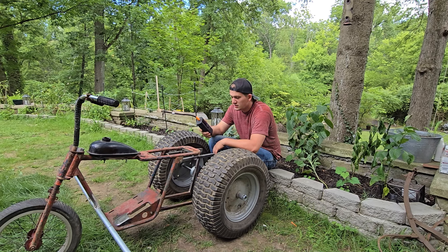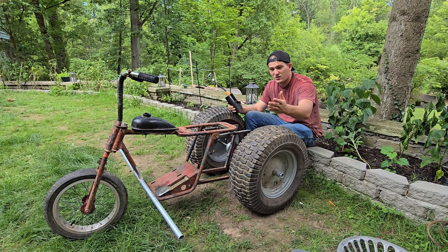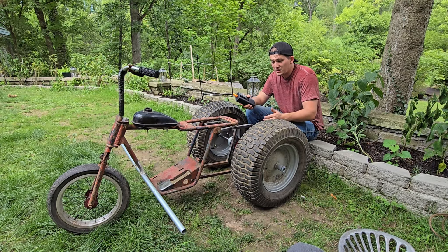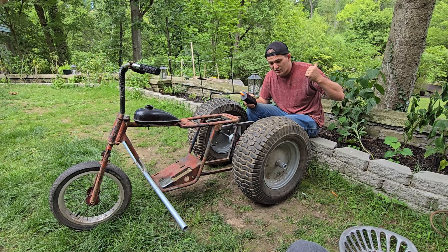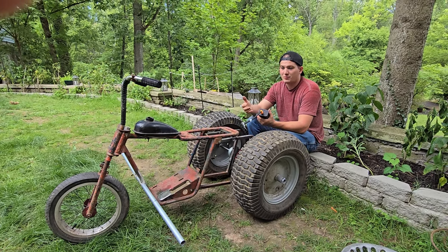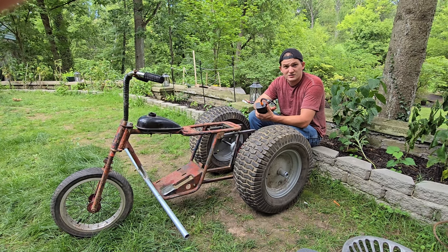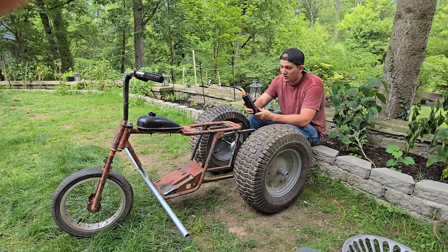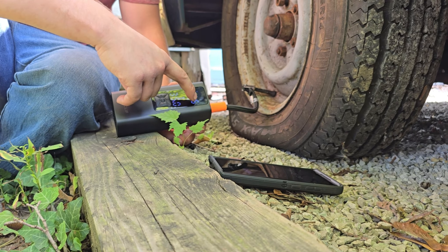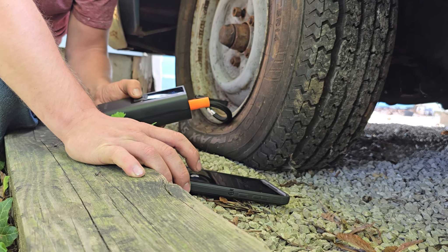One thing I really like is that it shuts off automatically when it hits the target PSI. So far I definitely recommend this — especially because of the portability. We have a lawn mower in the back that loses air often, so instead of hauling out a full air compressor this is a big plus. Now we're going to the car tire, which should be at 35 PSI but is currently at 7.6 PSI. Starting the timer — 3, 2, 1.